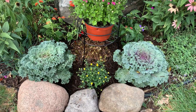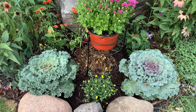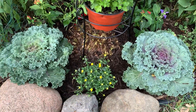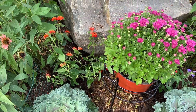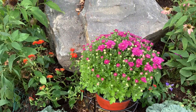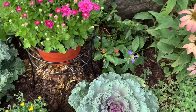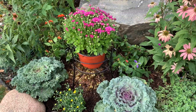Next, I'm going to show you the fall flowers that I added. Look at the difference! I added a kale on the left, a cabbage on the right side, a mum in the middle — actually two in the middle — and two lantanas, one on each side. Those ones I moved from the other side of the garden.